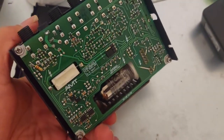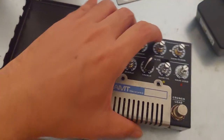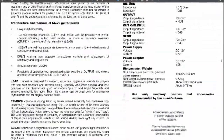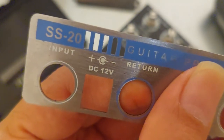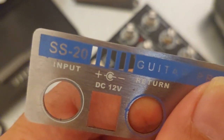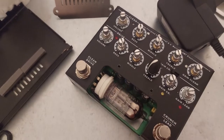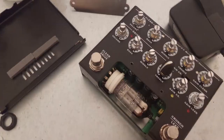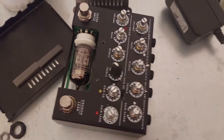I already opened it and inspected all the components — checked the capacitors, the ICs — and everything seemed okay. Then I noticed one thing: I read the manual PDF from the EMT Electronics SS20. As you can see, it's 12V DC and the plus is on the outside and minus is on the inside.